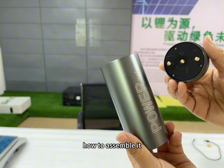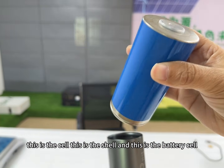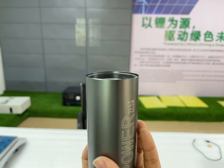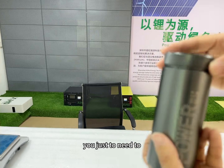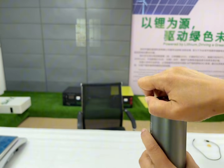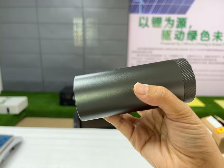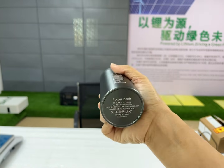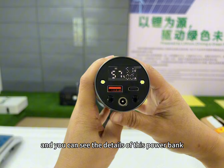Let me show you the details of how to assemble it. This is the shell, and this is the battery cell. You just turn it in... okay, then it's finished. Here is the power bank in my hand with the 32 amp hour, and you can see the details of this power bank.